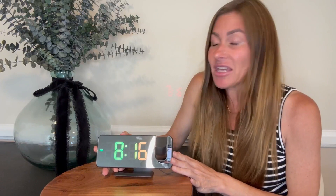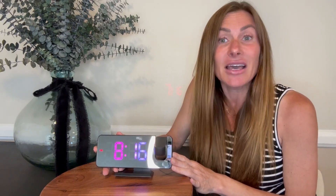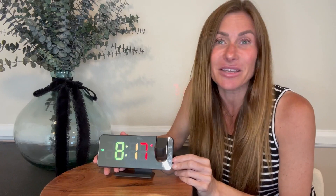You have two different alarms on this clock so you could set one for yourself and one for someone else. You have the option of a snooze button which you can program to go off from 5 to 60 minutes of snoozing time. Additionally, you can set the volume of the alarm up to 15 different levels, so if you're a heavy sleeper you can definitely make the alarm sound loud enough to wake even you up.